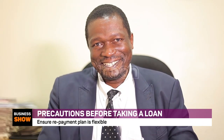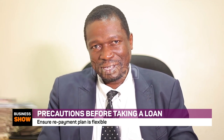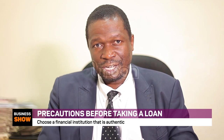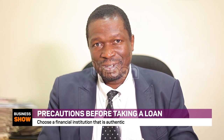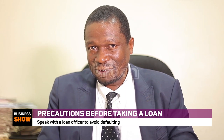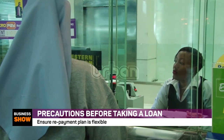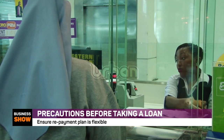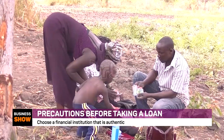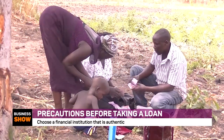Hello viewers, my name is Augustine Tamale, Chief Finance Officer of Vision Group. We are handling the issue of borrowing and loans. You need to look at the loan terms thoroughly — don't rush to sign. The loan installment size should fit within your income at most 50 percent, but try to lower it to 40 or 30 percent. That's when you live a comfortable life, not a life of deep financial stress.